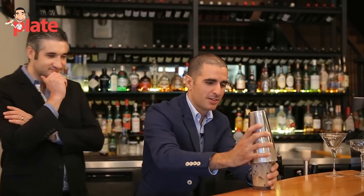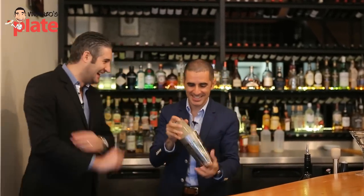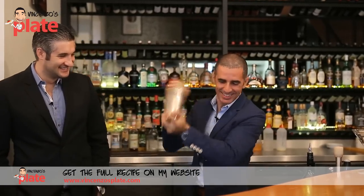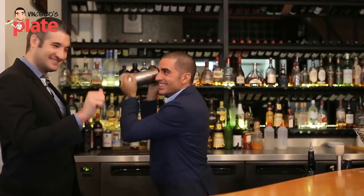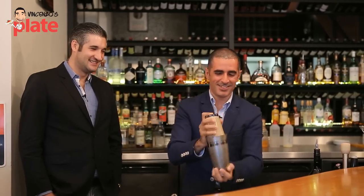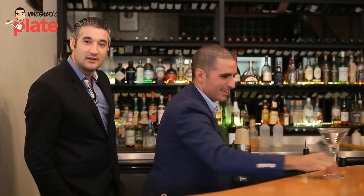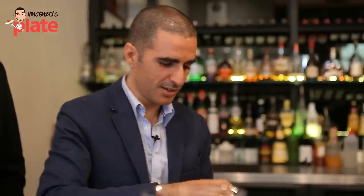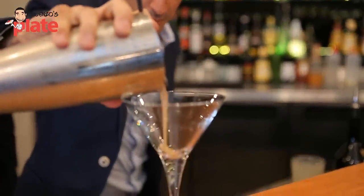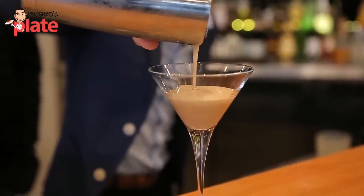Now to finish it off — the shaker. Show us how you shake it. I'll show you how I shake it. Take it nice and hard. Looks nice and creamy. Let's take our strainer because we don't want the ice. Now if you've shaken it well, it should come out nice and creamy — look at that cream there.